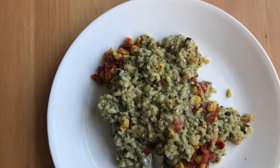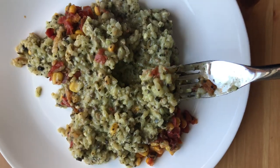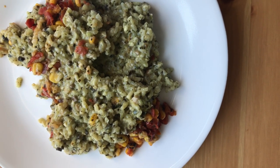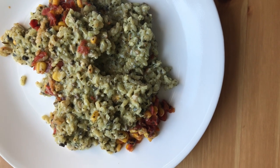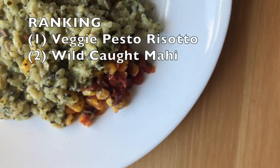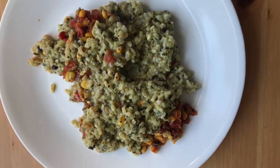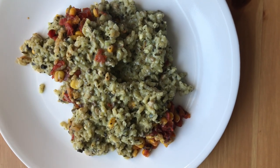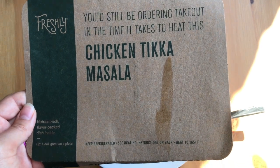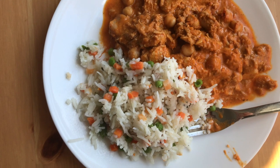Next we have the veggie pesto risotto — here's what it looks like. This one is actually really good. I think this one is worth the extra calories for the risotto; it's super creamy and flavorful. I love the summer corn and peppers that are in there. This one is really good, so I'm going to rank this above the mahi.